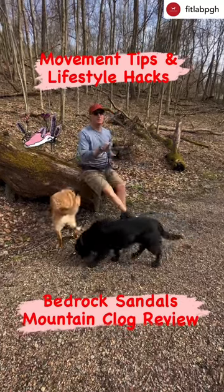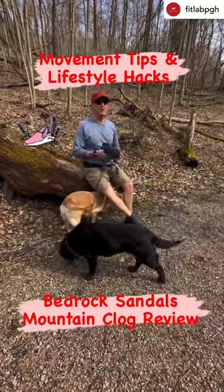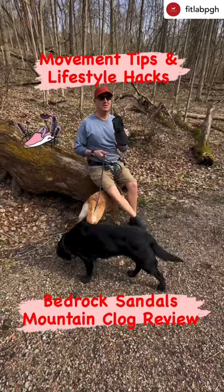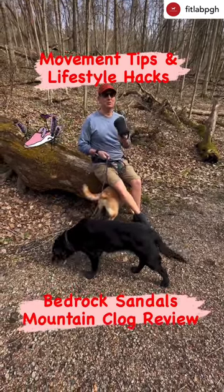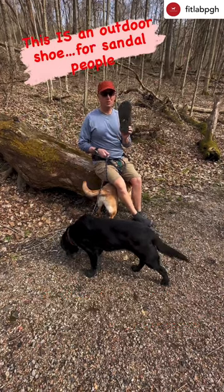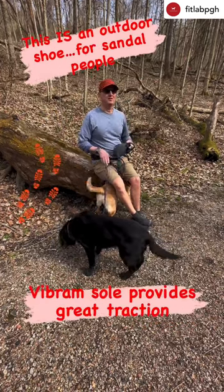Hello, PGH back with the Move to Tip Lifestyle Hack with a one-minute review of the new Bedrock Sandals Mountain Clog. This is designed for using outdoors — it's got a nice Vibram sole. They claim you can ride bikes in it.